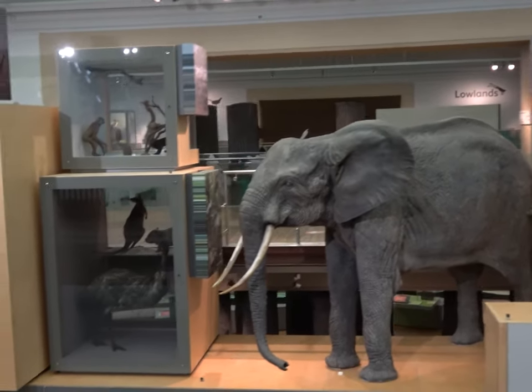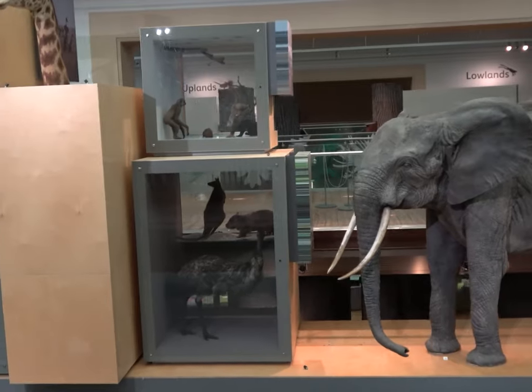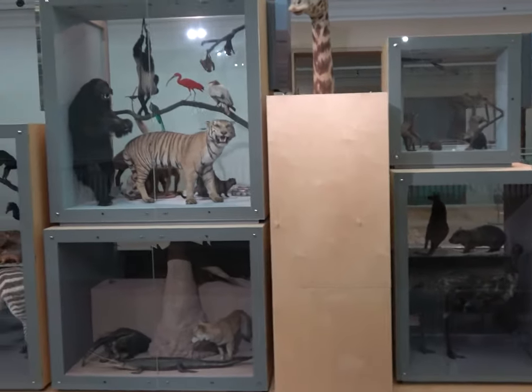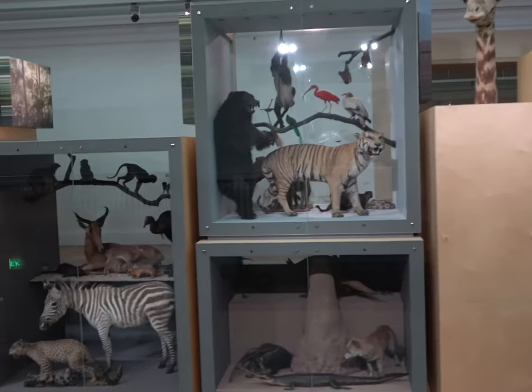We have a very big elephant, a very tall giraffe, a cheeky monkey, a lion with a very hairy mane, a frog and a snake.